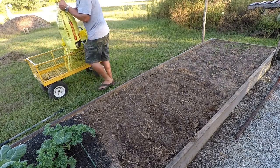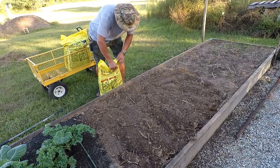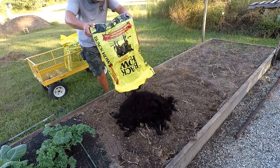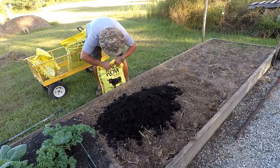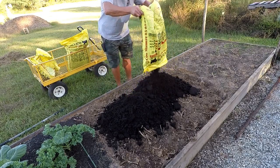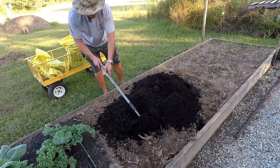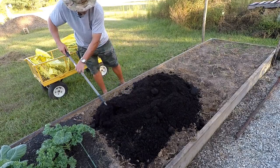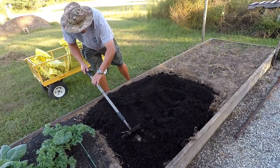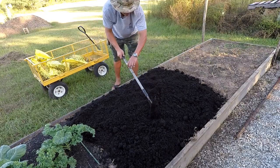Got some black cow manure. Now remember, we are rocking and rolling with the no-till method. So all I'm going to do is add this black cow to the top of these beds and we're going to rock on just like that. We might get another bag in there. We're just going to see what happens. We're going to get it all out of there — we ain't going to waste none of that stuff. Let's push that black cow over with our tool here. We're just going to mend straight into this bed and plant straight into that black cow. Black cow is pretty wet.